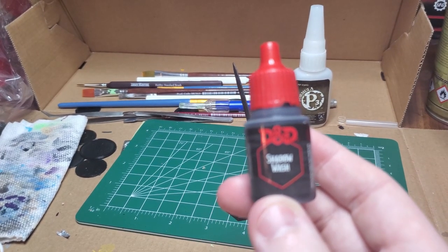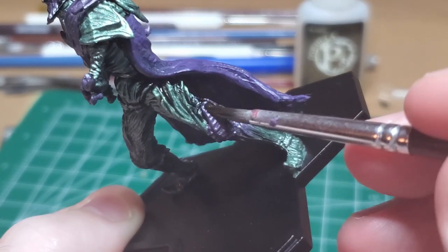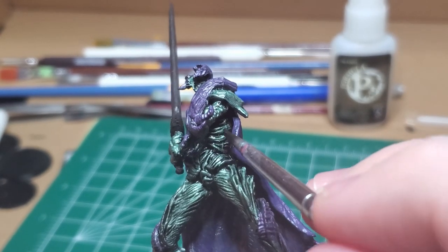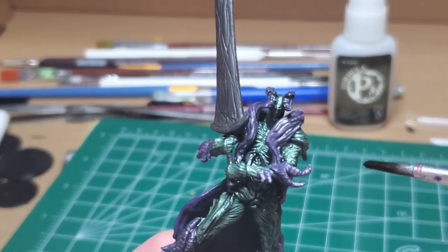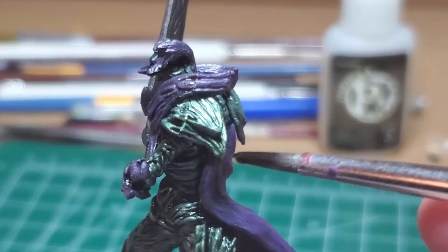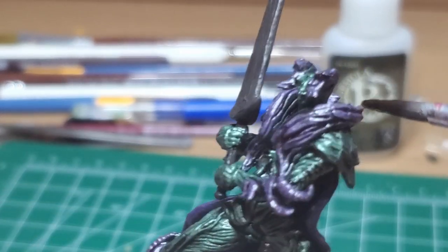With Shadow Wash, I make a one-to-one mix of water and wash and cover basically every part of the body except for the cape. I cover the legs, the thorny parts, any bit of armor, his face, the rib cage, and shoulder pads. You want to make sure your wash is more evenly distributed, and if it pools anywhere too much, you can pull it away using your brush. If you wish to have a darker appearance to your model, use more wash and less water. This model has lots of crevices for the wash to sink into and give it real depth, but be careful how it pools as it might create some undesirable effects.